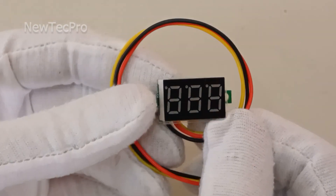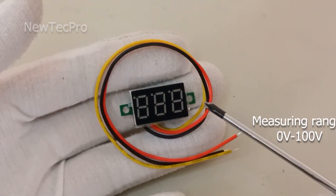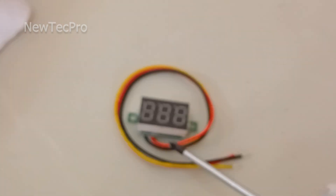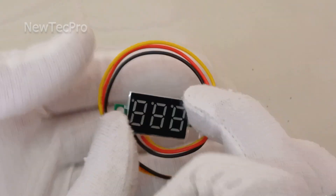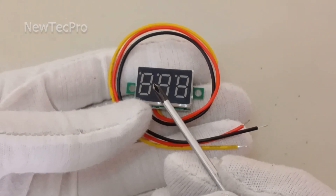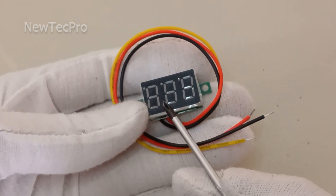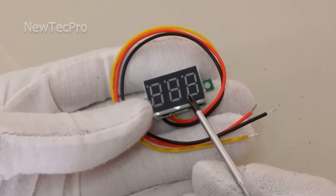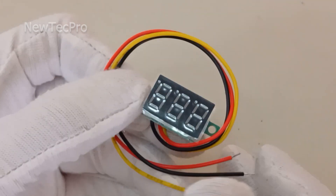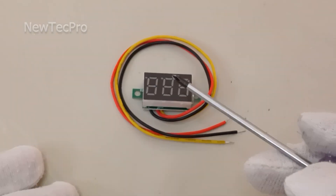Three-wire measuring voltage: 0 to 100 volt. Measurement accuracy: 1%. Refresh rate: about 200 milliseconds. The display is a 0.28 inch LED digital display. You can see it measures 0 to 100 volt DC.